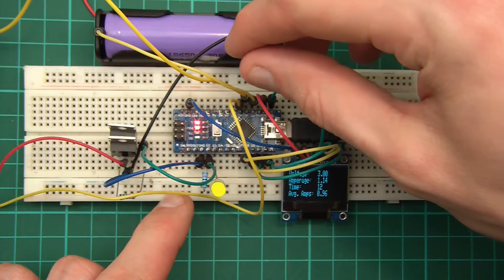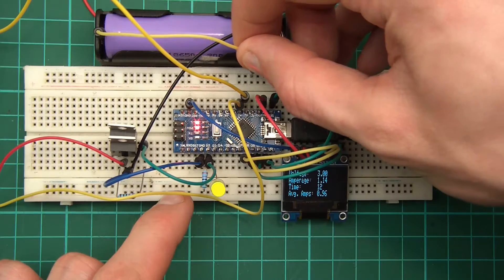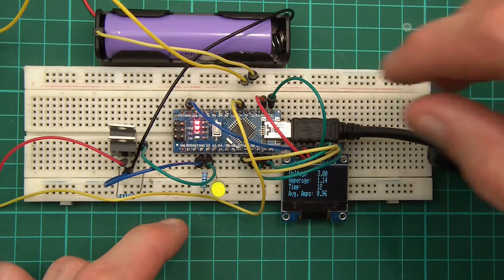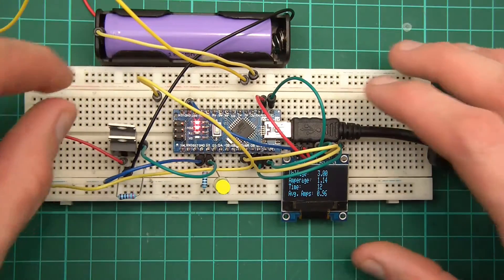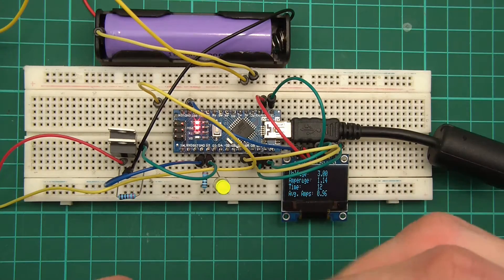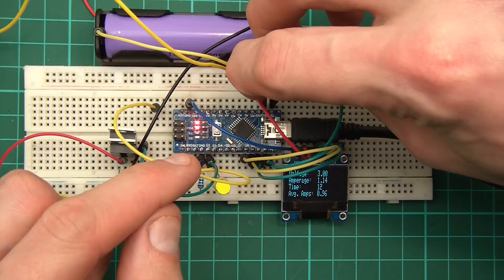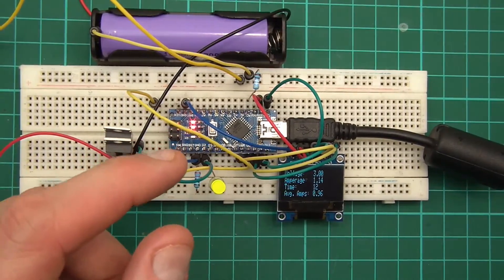This is going to be a bit awkward. I'll take a wire and put it in the ground rail, take another and put it in the plus rail, and get a third one to place over here. Now I'll get my first 5k resistor and put it from A0 to the ground rail — of course it's not being used for ground, but it'll do for now.